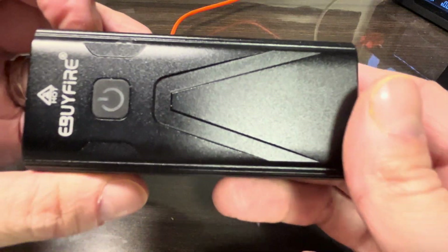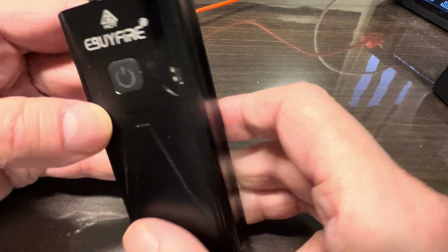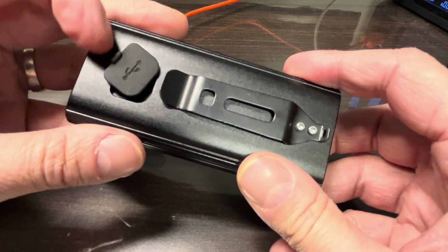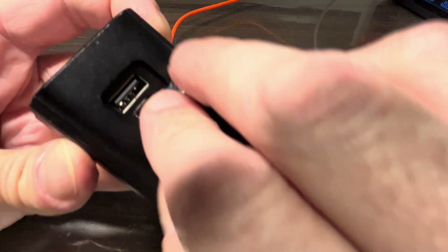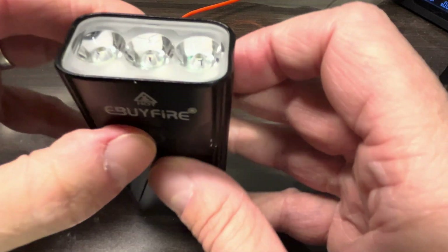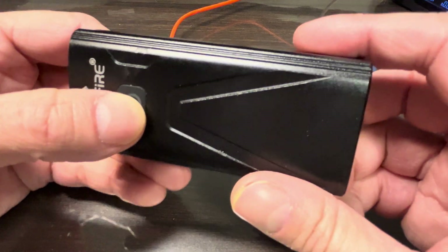I have here my rechargeable bike light which I have not used for a very long time — probably a year and a half. Unfortunately this has stopped working; it's not able to be charged anymore. You can see here the micro USB charging port, and this stopped charging or working at all.